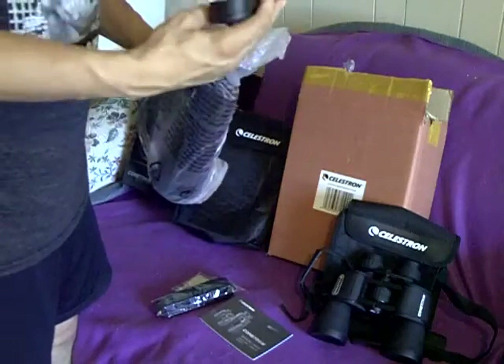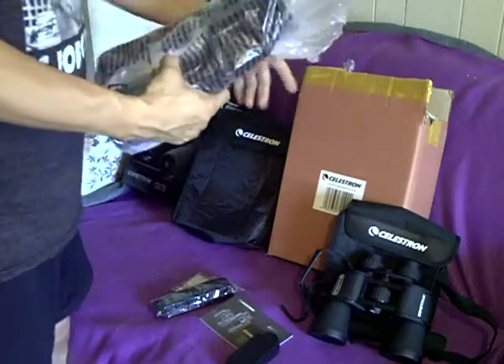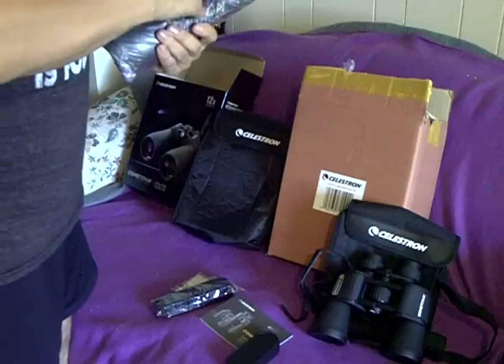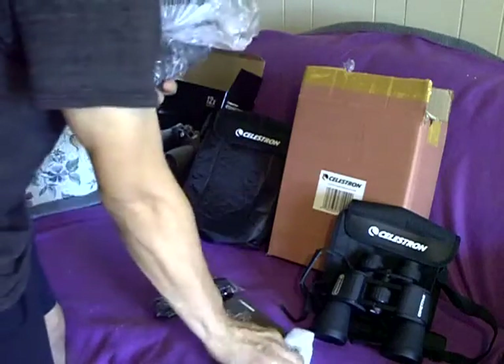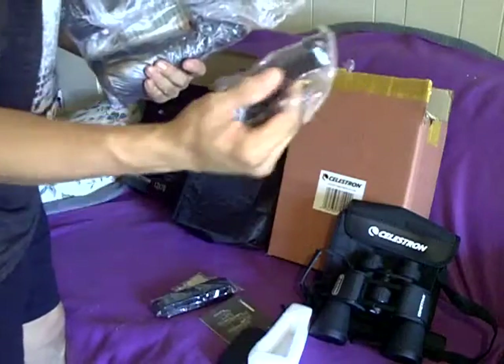I'd say they're packed pretty well. This box came inside of a larger box which was very well packaged to prevent damage. The most important component that you'll need with heavier binoculars is your tripod adapter.